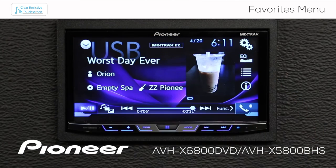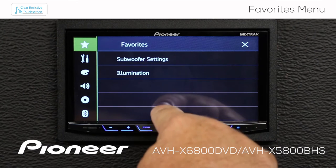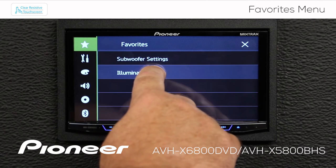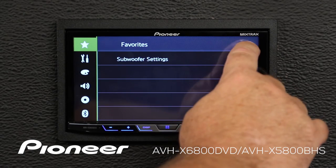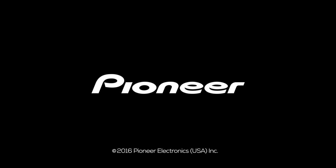Now I'm going to touch the gears one more time. Here's my Favorites — I've got a short list. If I want to change it or remove something from the list, just press and hold for a couple of seconds and that'll take that item out of the list. When you're done, hit the X to escape.